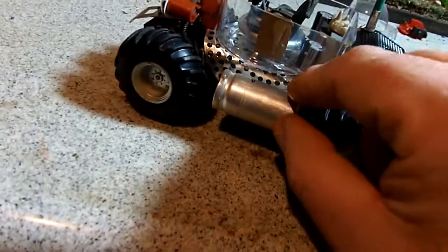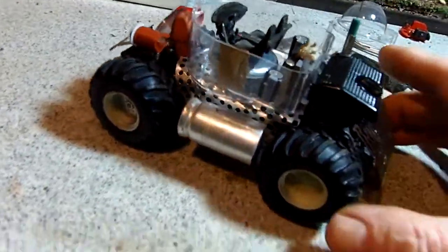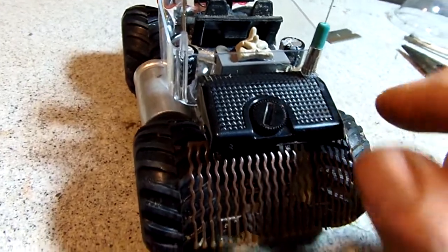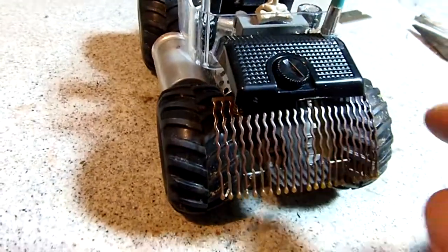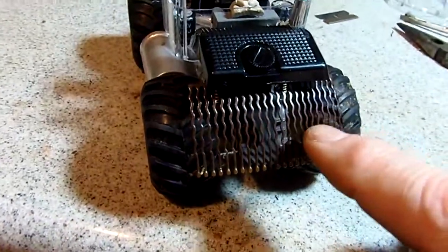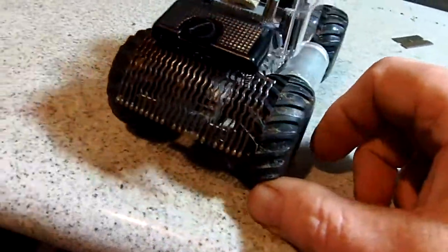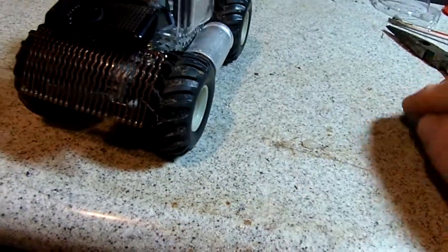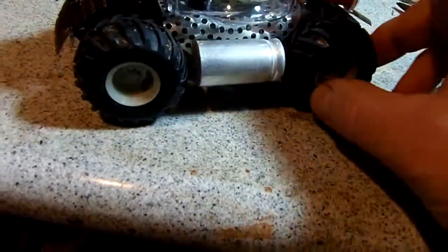I put these electronic things on either side from some kind of radio, or who knows. This is something from an old camera — some kind of battery access panel. This is something for your hair.